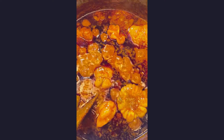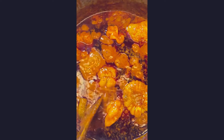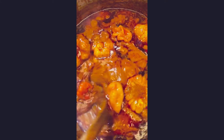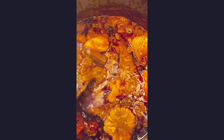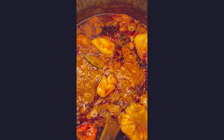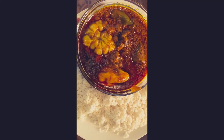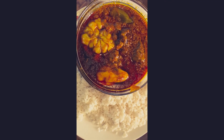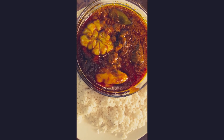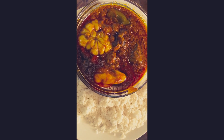Here is the final product of the palm fruit stew. You can see all of the oil oozing out of it — we didn't add any extra oil; it's only the oil from the palm fruit itself. If you like our video, please click the subscribe button and share with your friends and family. Bon appétit and have a nice day. Bye-bye!